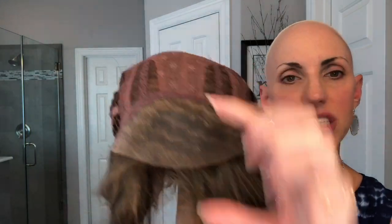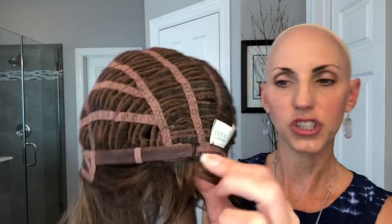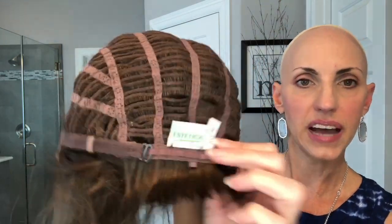Let me pop her off so we can look at the inside of the cap. She's a basic cap with a lace front. The lace front goes back three inches, which gives that appearance of scalp. She's got open ear tabs, which are great for glasses and sunglasses. She has the hook closures — the bra-strap kind — with loops all the way across the back. I have a 21-inch circumference and had to adjust her a little, but Estetica wigs are large-head friendly with a lot of stretch.